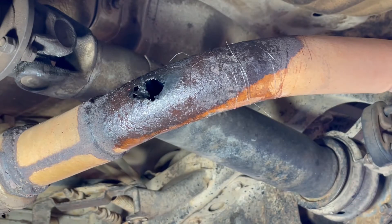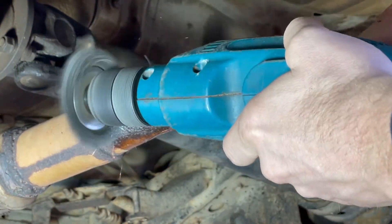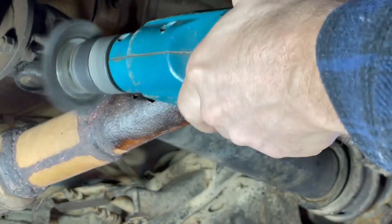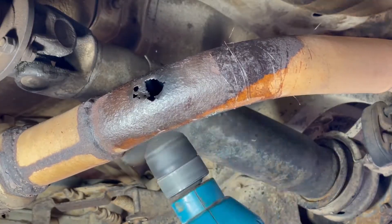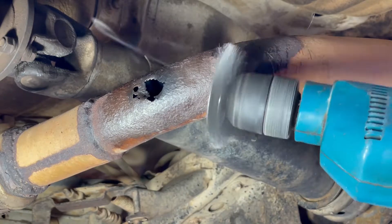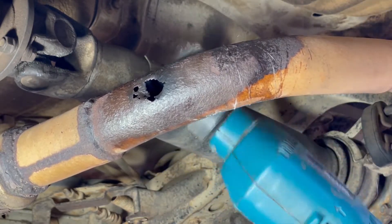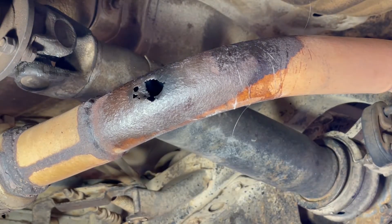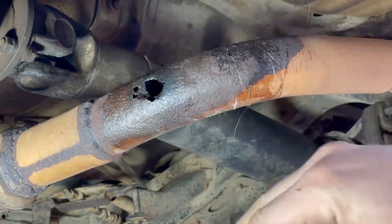The first thing you need to do is clean the area. I have a wire brush on a drill. And once the area is free from dirt and debris, you're ready to move on to the next step.